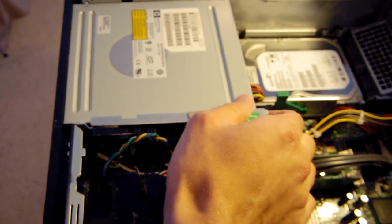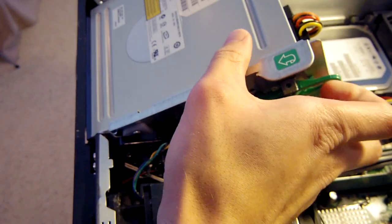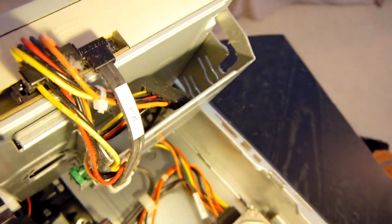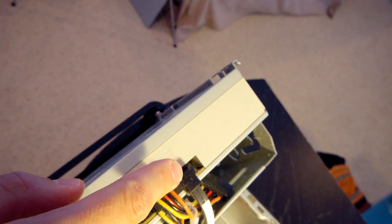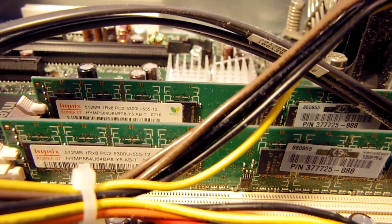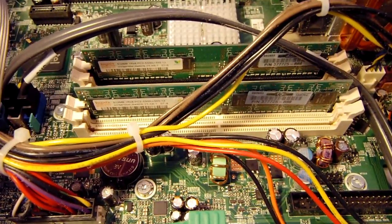Lifting the drive bay up reveals all the SATA and power cables leading to the two drives. There's also space for an additional hard drive, which I'll be adding. You can see the back of the DVD drive as well. Looking at the board more carefully, there is currently one gigabyte of DDR2 RAM installed, running at 667 MHz.